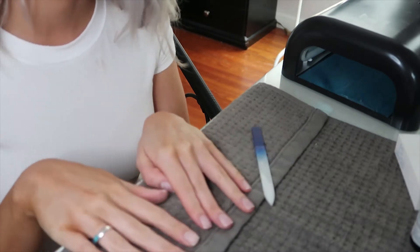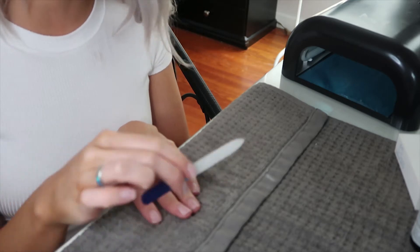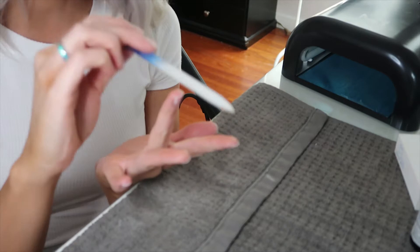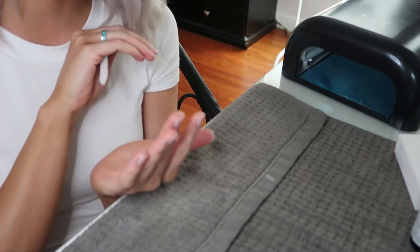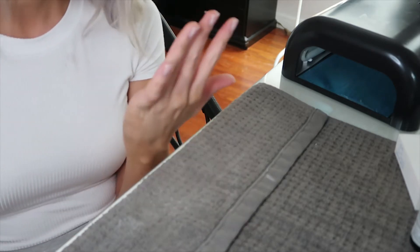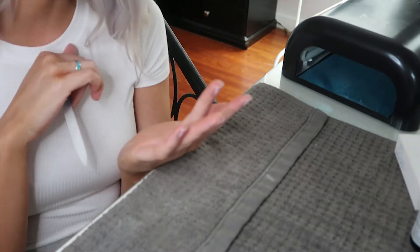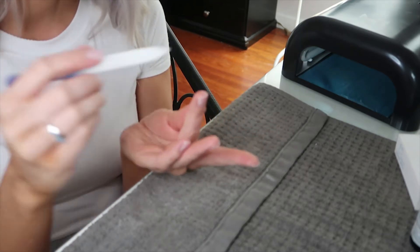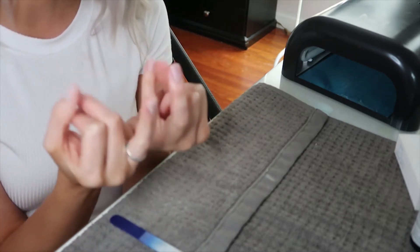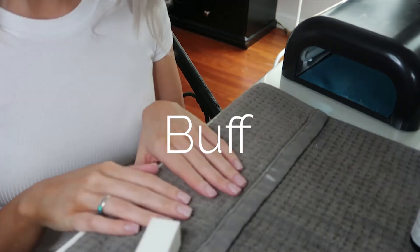I filed them to the shape I want. Two tips when filing your nails: first, only go in one direction. Second, turn your hand around with your palm facing you so you can see if your nails are even and straight across — especially for a square shape, that really helps. I also like to hold both hands up next to each other to check that all the nails are matching.